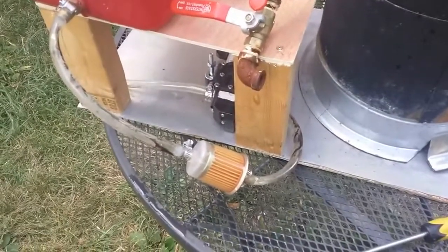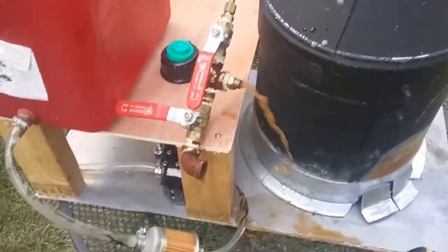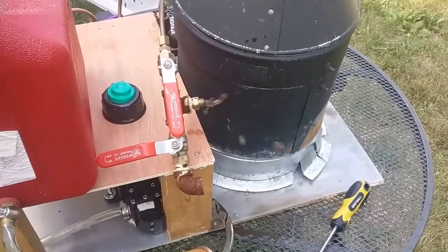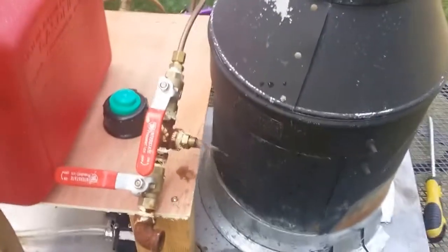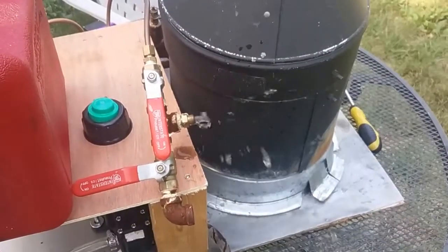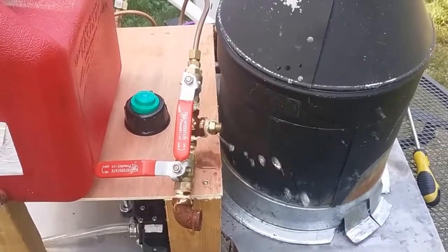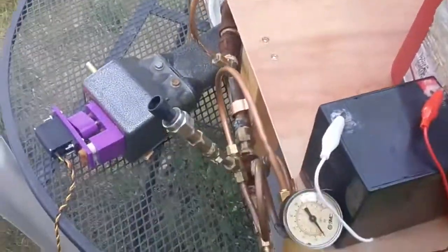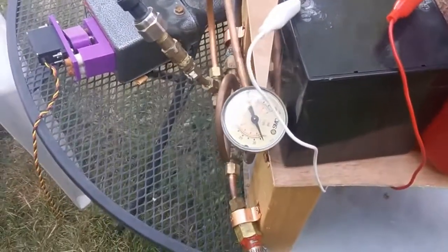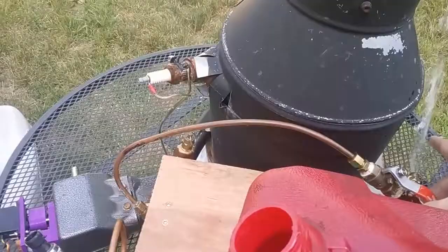I think there might be a problem with this fuel filter — I think it's leaking. I think that's where the air bubbles are coming from. We're getting some water too. I don't like it — there's so many air bubbles. I'll have to fix that leak and try again.